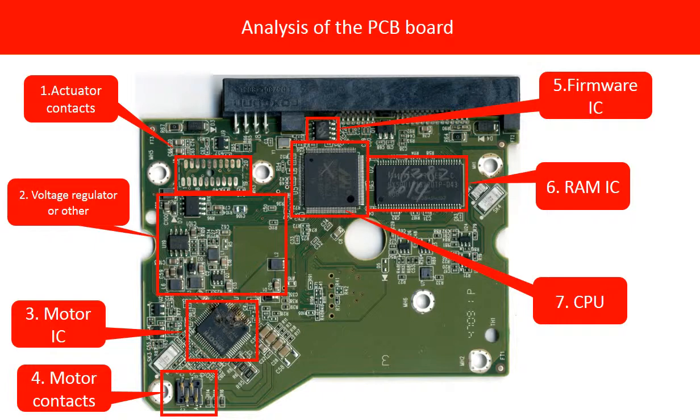Firmware IC. This is a memory chip which stores all the critical information of the hard drive, like manufacturer configuration data and other things. This is a very important chip, and in the rest of this video we are going to talk about it more.